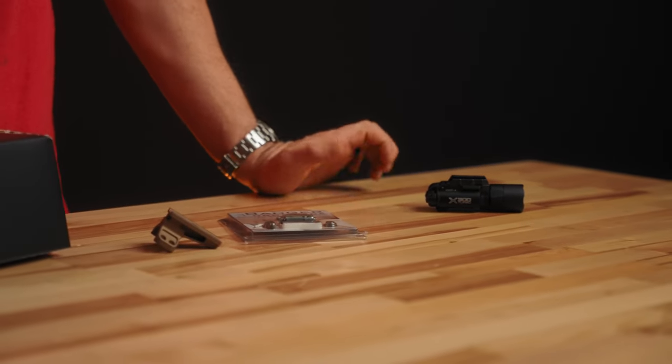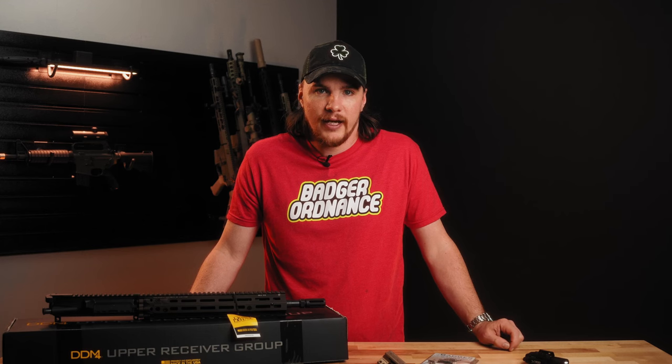Anyways, that's about it. We appreciate you watching — thank you so much. If you have any comments please leave them below, hit subscribe and all that good stuff, and we'll see you next time.